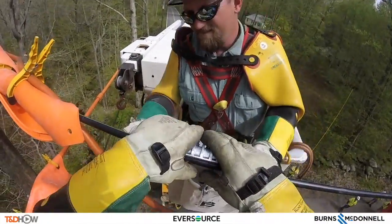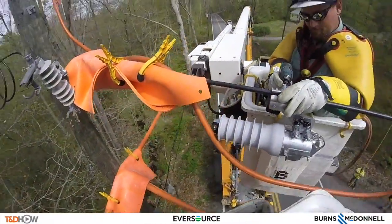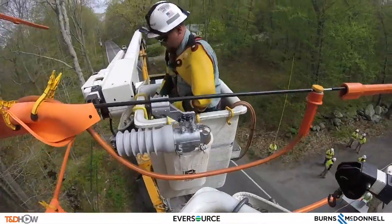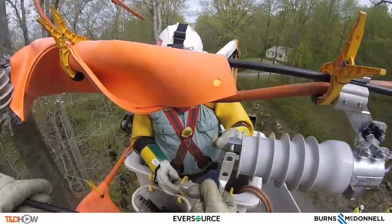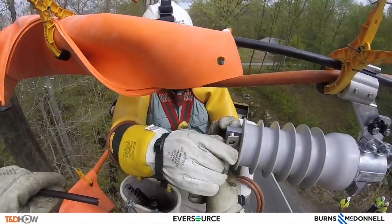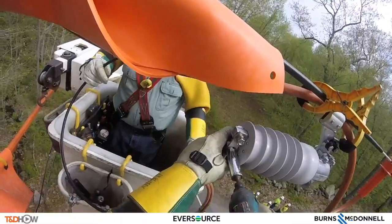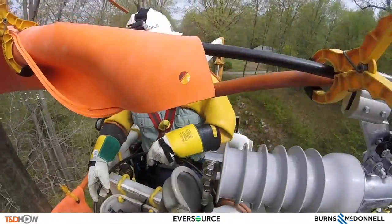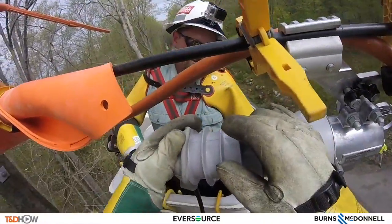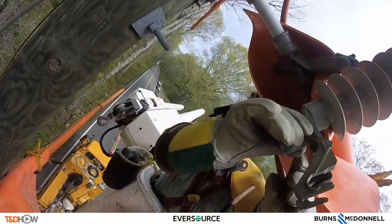Now we are back up on the line. You see the 12-pound fuse saver simply clamps onto the line. Next they will install the tap wires, which are installed using a NEMA connector or lug assembly and tightened down. And here is that animal guard Tim was talking about.